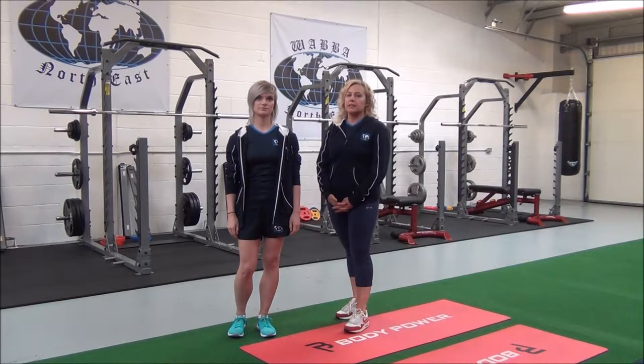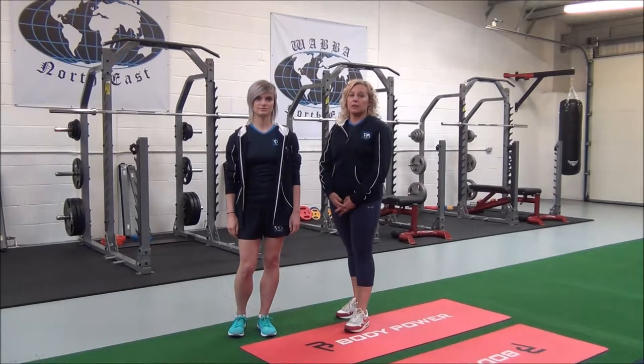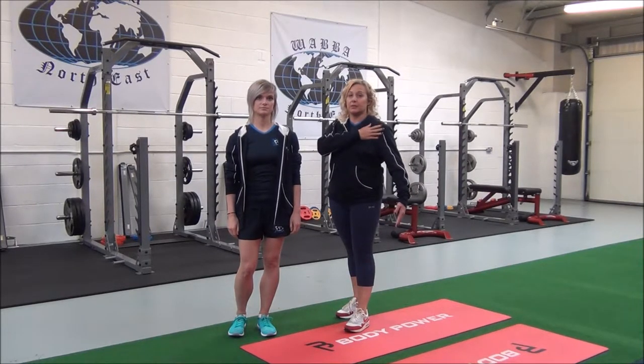So this next one is a chest and front shoulder stretch. This is an advanced compound movement for pecs and the anterior deltoid.